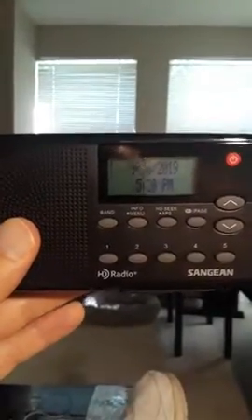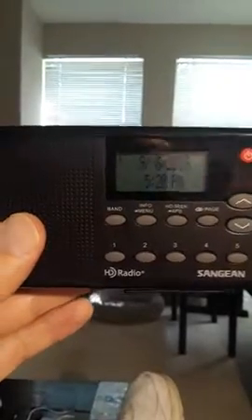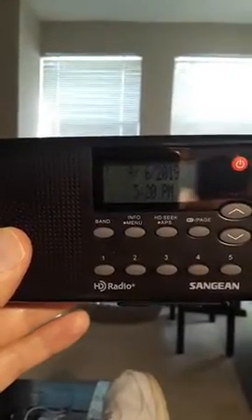It has 20 presets on AM, 20 on FM. There are lots of features on it: time, date, and an alarm clock.